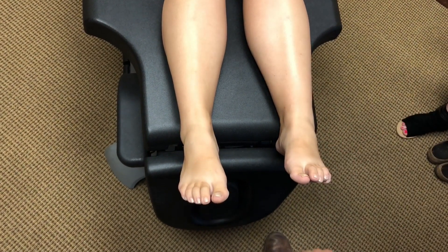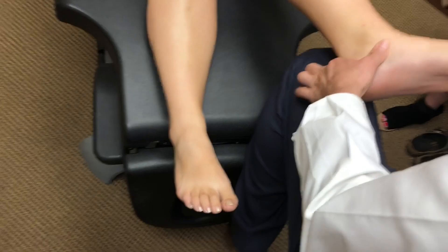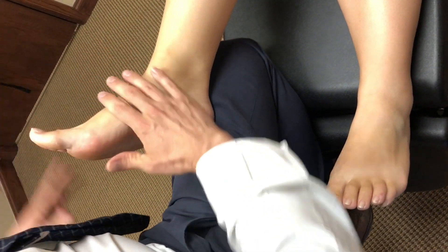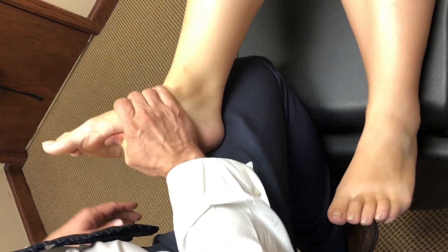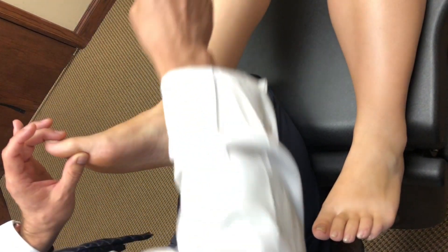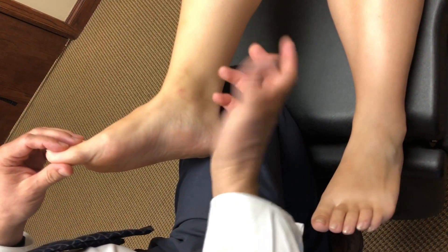We're going to look at one last thing: big toe extension. We extend the big toe on the left and it moves really, really well. Then we do the same on the right — it extends well passively — but when we plant the big toe, simulating walking, and apply thumb pressure, that big toe doesn't want to extend at all. Planting the big toe simulates normal gait, so when the big toe can't extend, it puts twice the amount of force on the knee. Goal number one is to restore ankle rocker and big toe extension to reduce that excess knee loading.